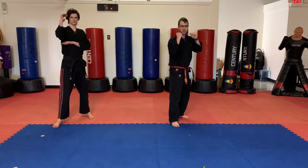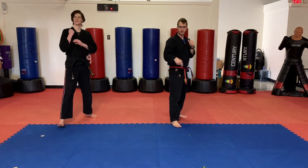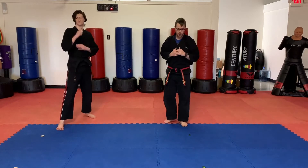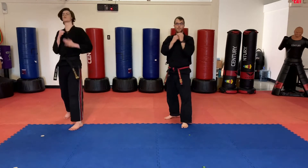So from our fighting stance, first one is going to be a jab, jab, cross. Let's do that again — same side in front. Ready? Jab, jab, cross. Now we're going to swap feet and do the same combination — jab, jab, cross. Everything's opposite. Again: jab, jab, cross. Switch feet again.